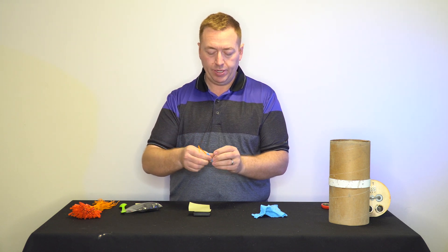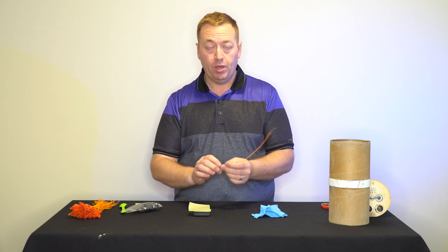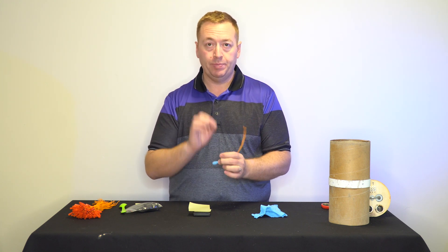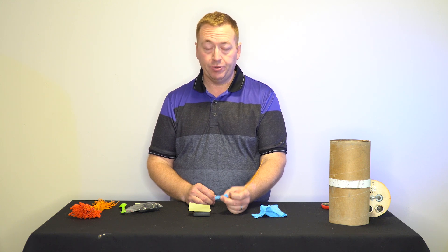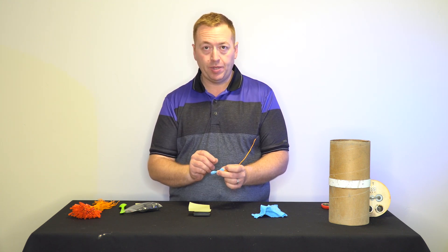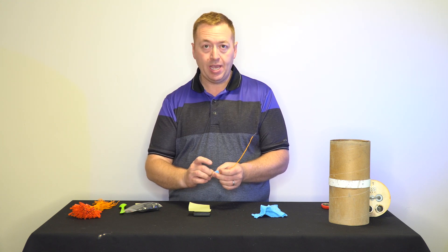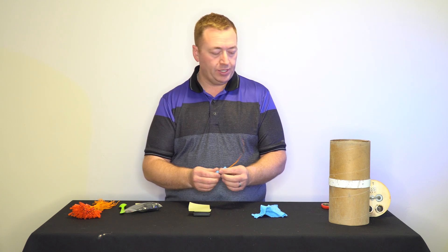Give it a little twist and seal it up — either with some tape, or my preference is to put a zip tie around it, and that's a completed ejection charge. Very easy to do. I believe a zip tie is best — one of the small zip ties pulled tight — because it'll hold right at the head of the e-match and is not going to come loose very easily.